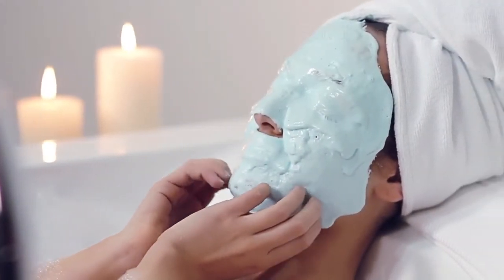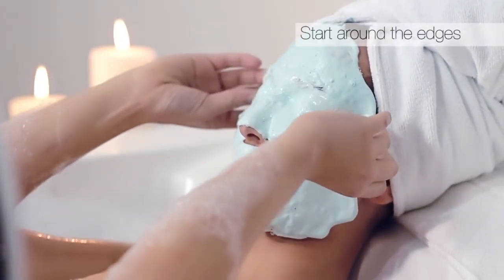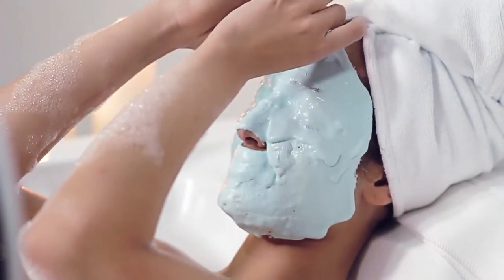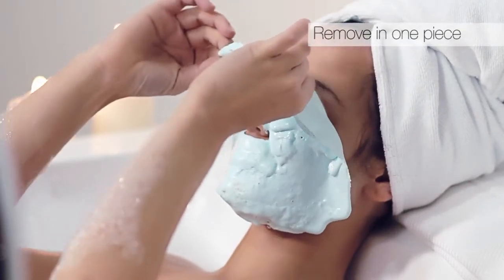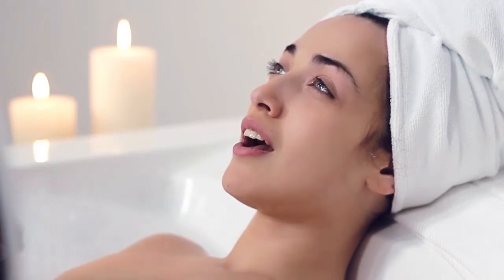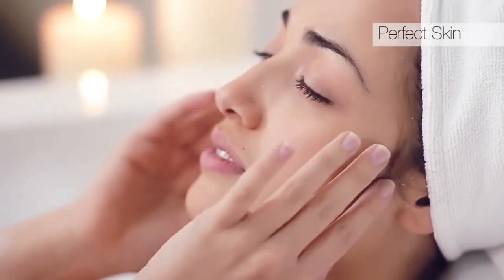Commence removal by separating the edges. Then the mask is easily removed in one piece, from top to bottom. Once applied, there is an agreeable cooling effect which tones and restores the oval of the face. The area around the eyes receives special care — it clears and improves the appearance of puffiness and dark circles.